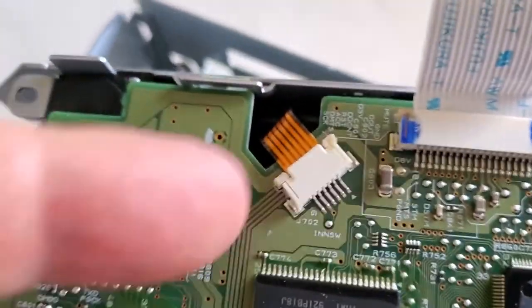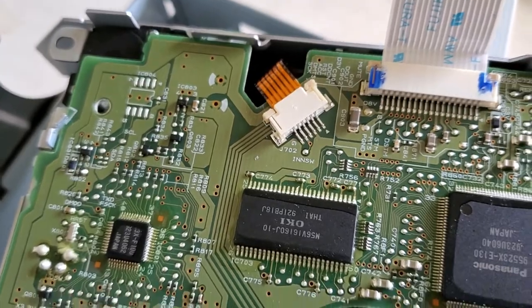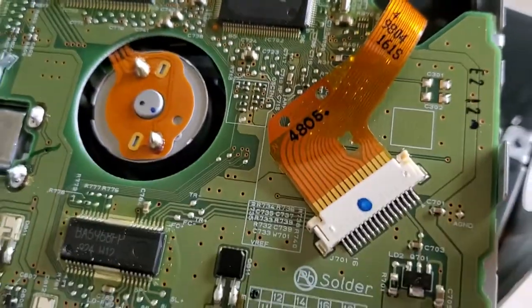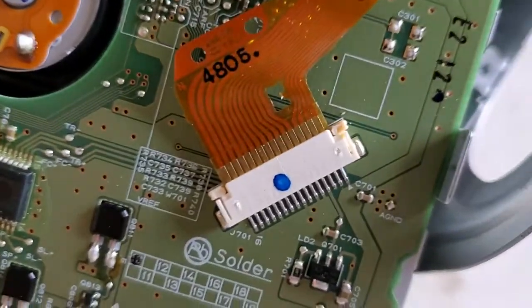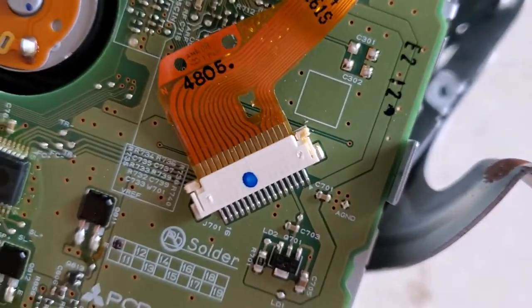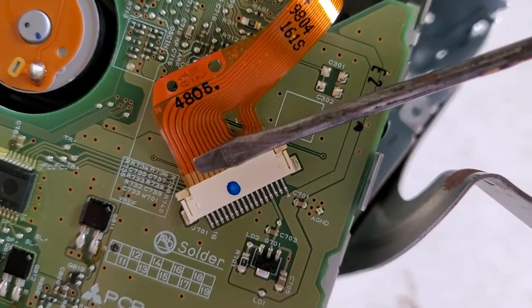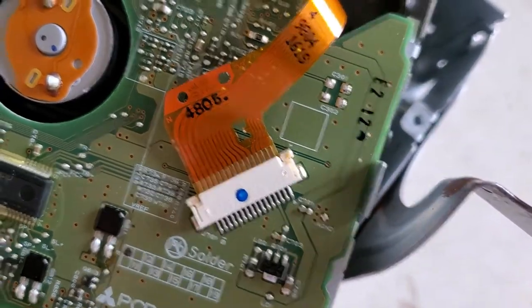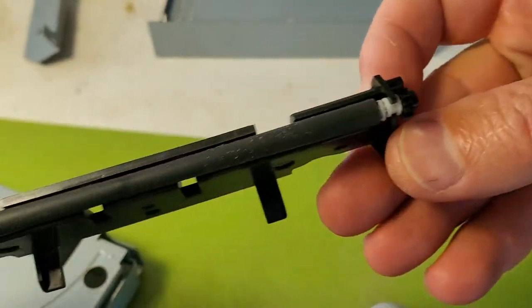After removing that tape connector, you also have to remove this tape — this is the connector for the motor that spins the CD. You also need to remove this one using the same principle: move those levers up and slide the whole tape out.